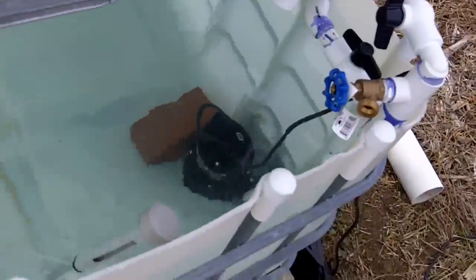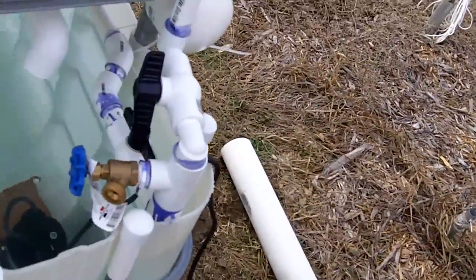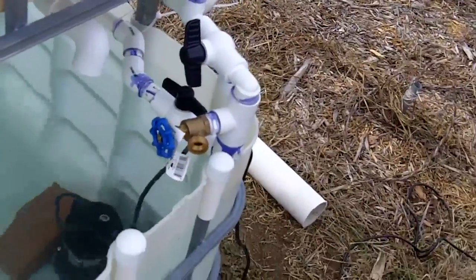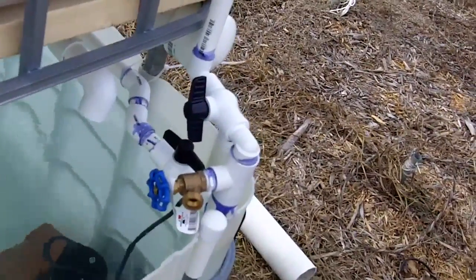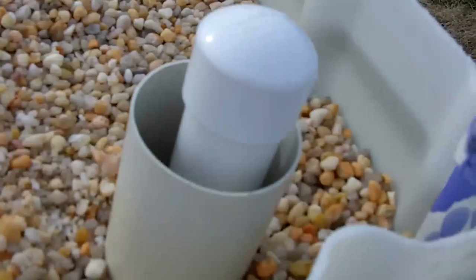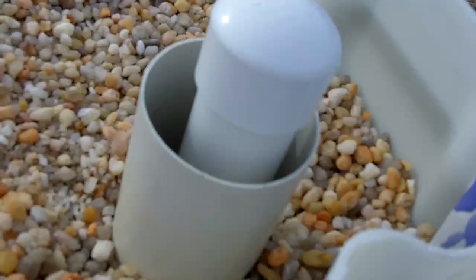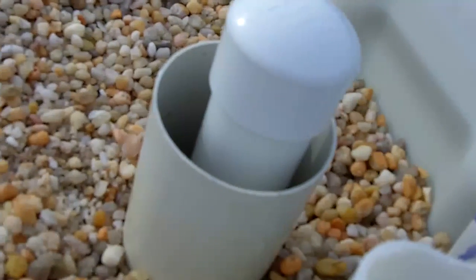Of course, it's going to get cold tonight, so definitely subject to change. I showed you all my plumbing and stuff in the last video, so I won't really go into that too much. I did put a PVC sleeve around the auto siphon — the bell siphon — to keep the gravel out.